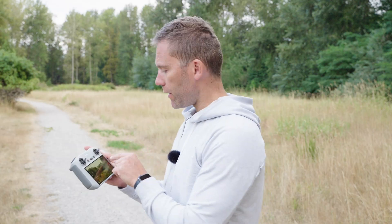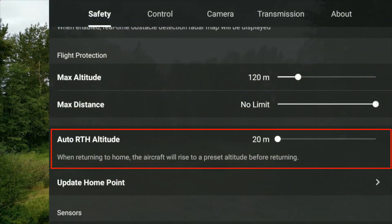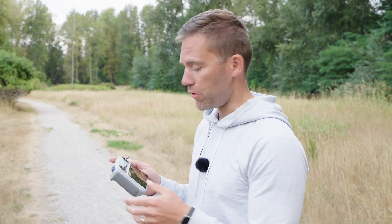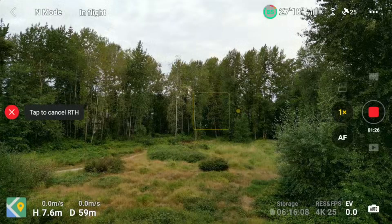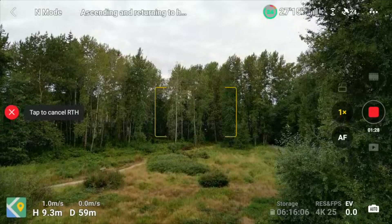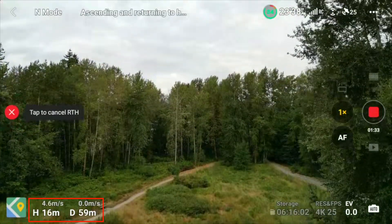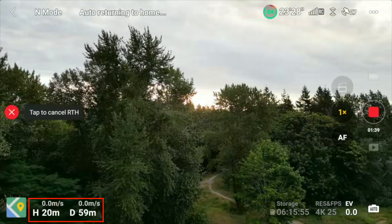Now we're going to go into the menu and make sure that we have the return to home altitude set correctly — it's set to 20 meters, which is the lowest altitude we can have for return to home. Now we're going to initiate the return to home via the button. The drone will ascend up to the return to home altitude of 20 meters, then it will turn around, heading towards the home position, and fly back.